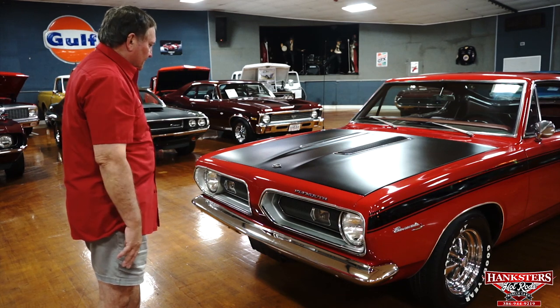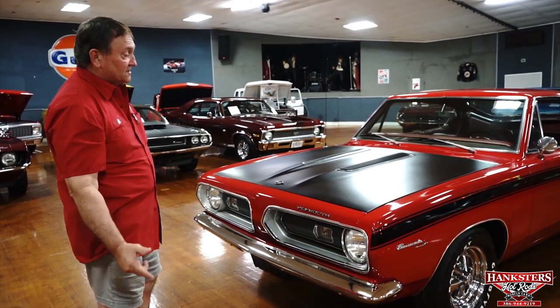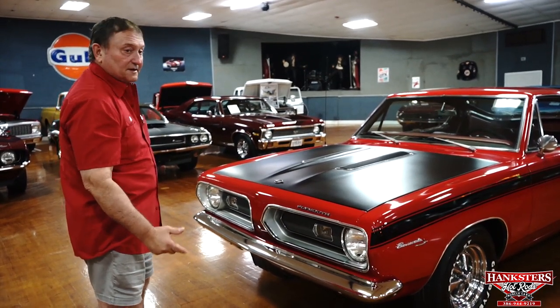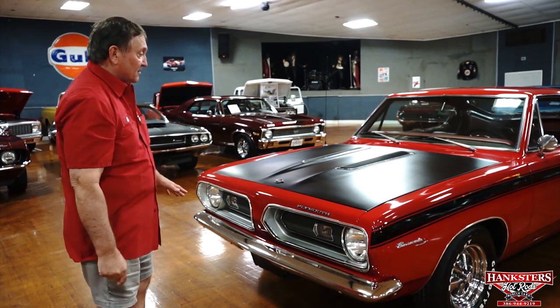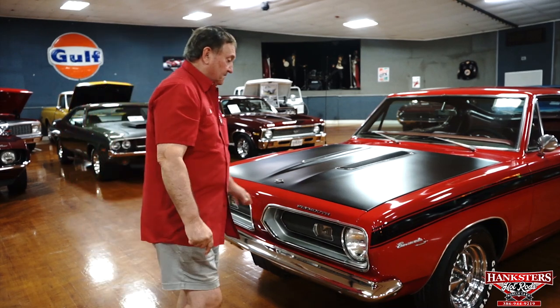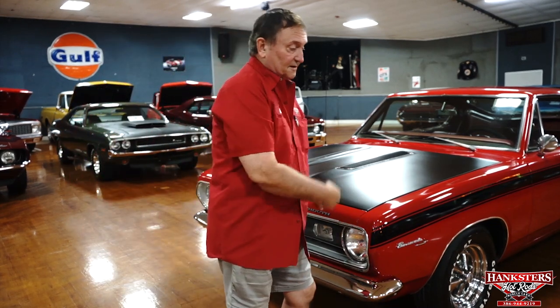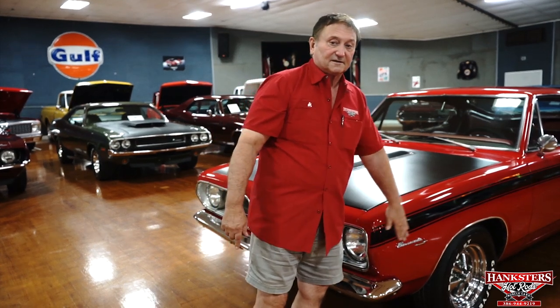It's a very attractive car. These cars have really picked up popularity — the '67, '68, and '69s. We can't keep them here; as soon as we get one, they leave. This one is not a Formula S car but gives the appearance of being one, and that's the important thing. Plus it's a great color — red. Let's go down the side and see what the rest of the car looks like.